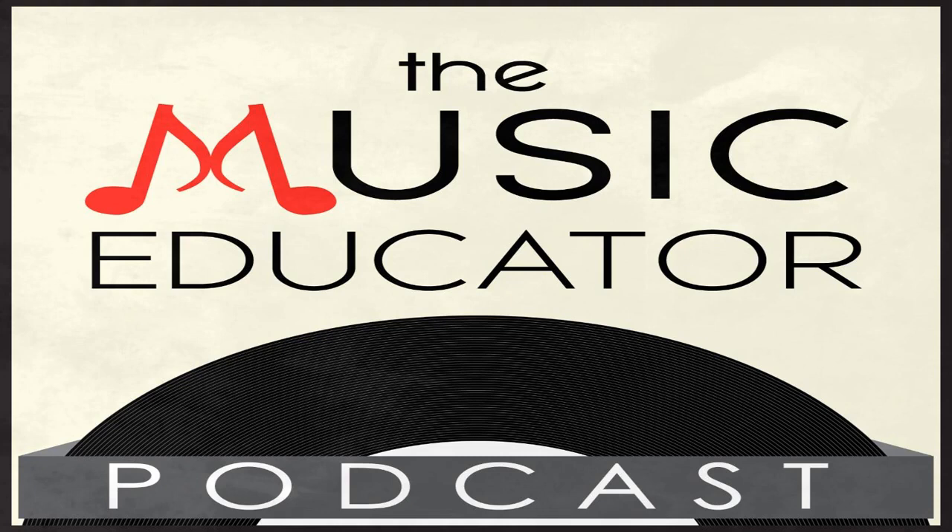Hello, hello, hello, and welcome to the Music Educator Podcast. I'm so excited that you're here. If you're returning, welcome back, and if you're new to the podcast, welcome. Today, in Season 4, Episode 14, we're going to talk about basic scoring techniques for the marching band.